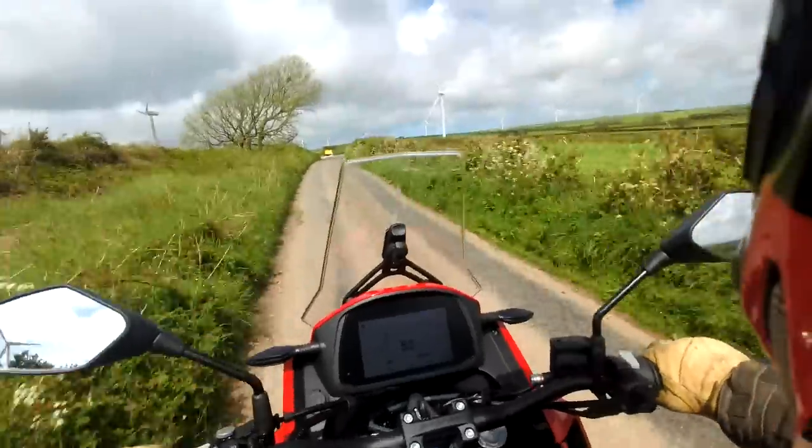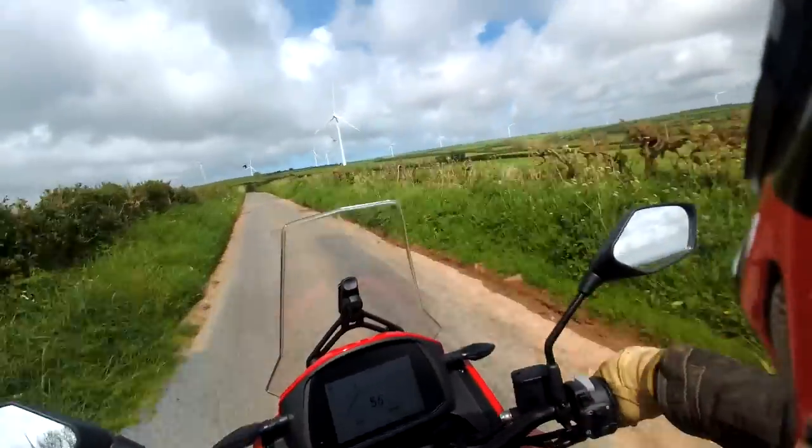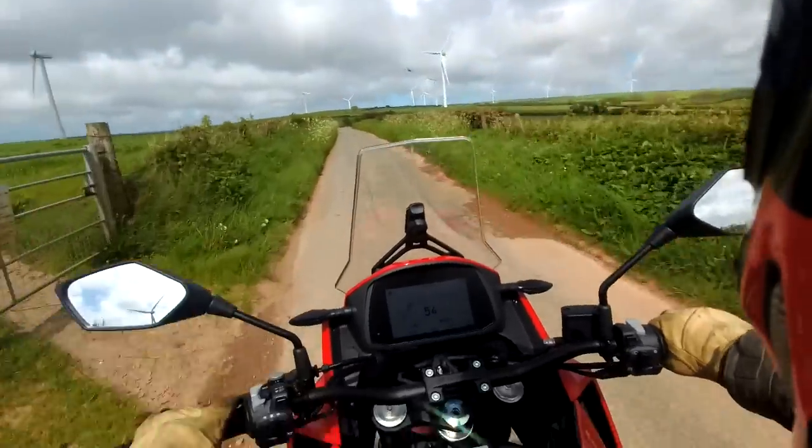Six-speed box, 60 brake horsepower. It's a bit of a bread-and-butter 650 machine, to be honest.